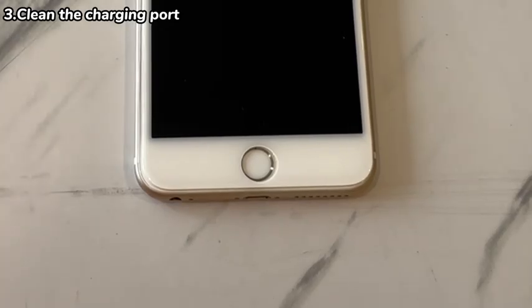If possible, use a can of compressed air to blow away dust from the port. Once done, plug your iPhone 7 back into the power and see if the dead screen starts charging and turning on.